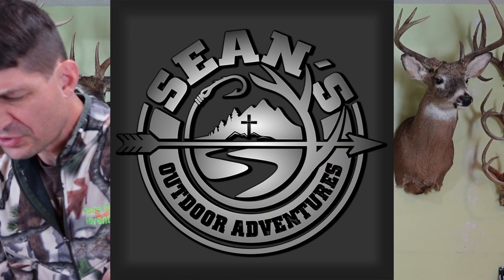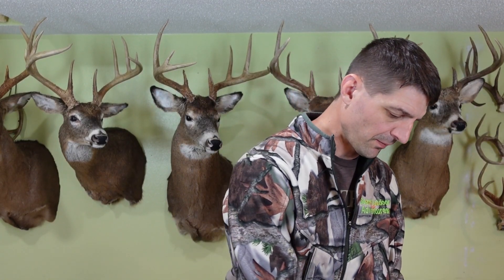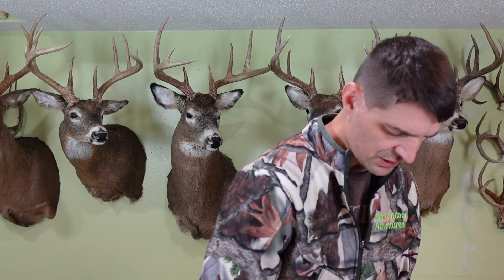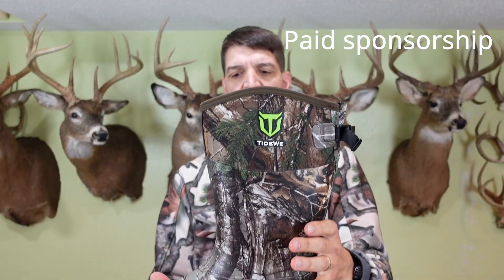How you doing, this is Sean McVay, Sean's Outdoor Adventures. Like many of you, I am getting ready for hunting season. Part of that means I desperately needed some new boots this year, so I'm gonna check these out. I'm going with Tidewe this year — I'm actually getting two pairs of boots this year.